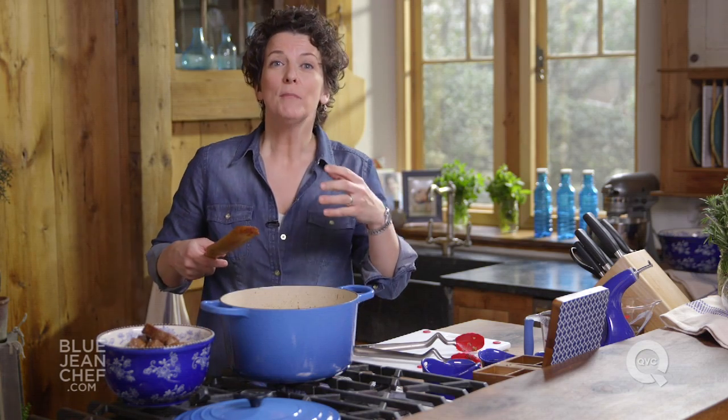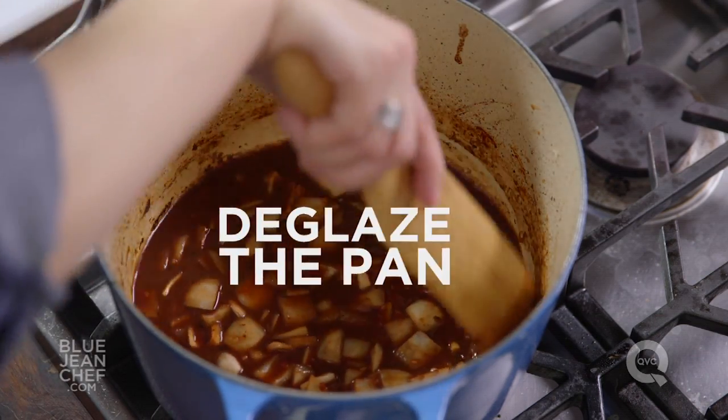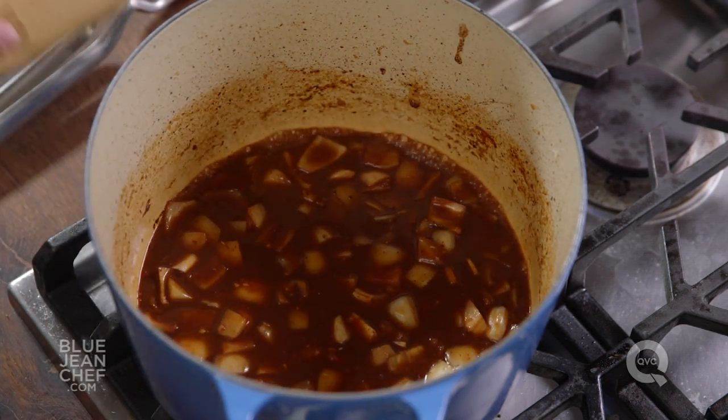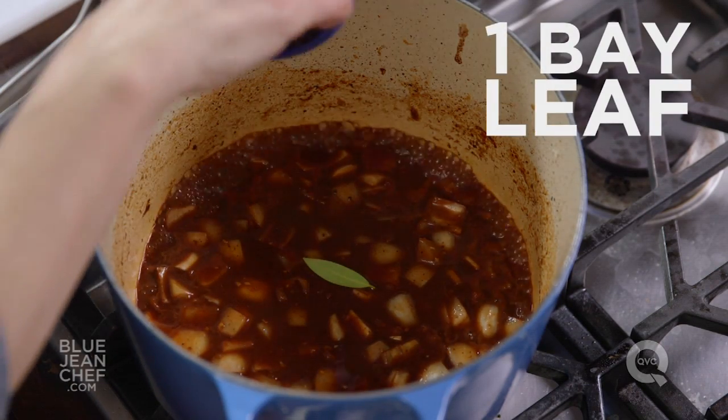I say that not just because you're probably not going to use the whole bottle in the cooking, but because if you don't like the flavor of an ingredient by itself, you shouldn't be putting it into something you're going to finish cooking. This has picked up so much of that browning — the color has changed completely, and it's already becoming that deep, rich sauce that we want with our stew.